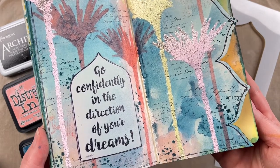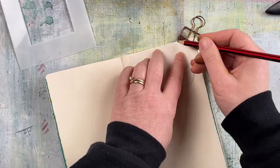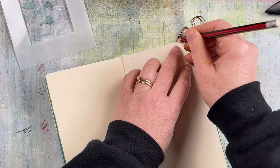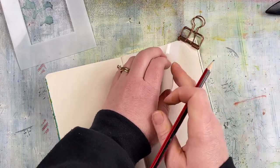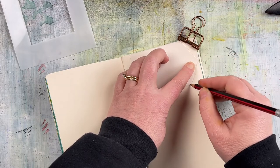Hi there, it's Rachel Gregg and welcome to our YouTube channel. In this video I'm going to be creating an art journal page in a Dilusions Dialogue book. This is the one that has the blank pages or blank inserts, so each page is blank for you to decorate in any way that you like.